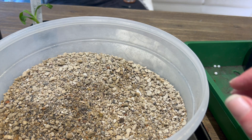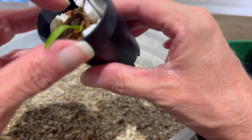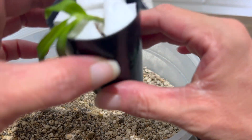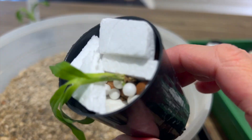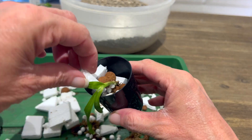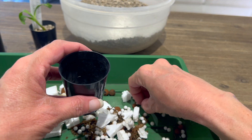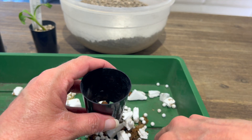That one's dead. That one's also dead. That's definitely dead. Okay, here's another possibility — you can see the new root nubbins here, so we're going to pot this one up. Again we're just going to rinse and repeat: small lecca balls at the bottom. I'm not going to be too upset if I get a little styrofoam ball in there, even though I really don't like styrofoam as a growing medium.